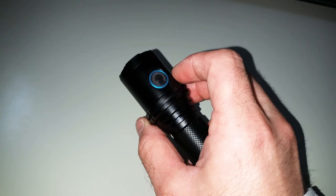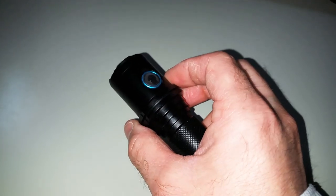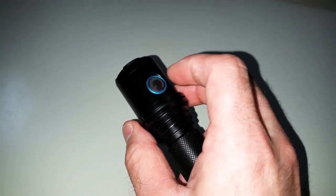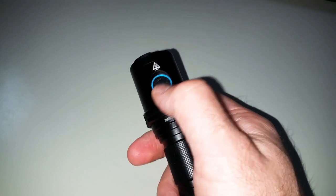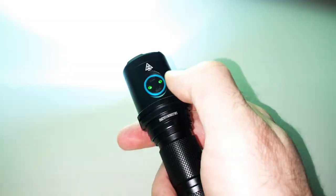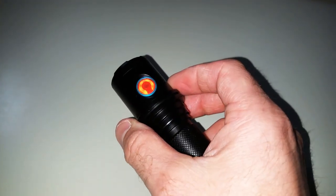The side LED should improve your sleep — it's meant to put you in a deeper sleep because it has a special wavelength. It's a kind of orange or red LED. You can activate this one with a triple click.